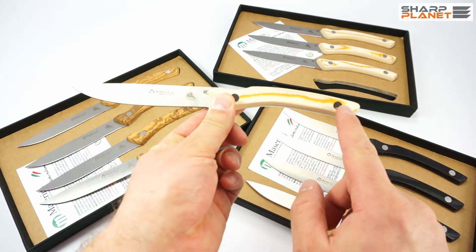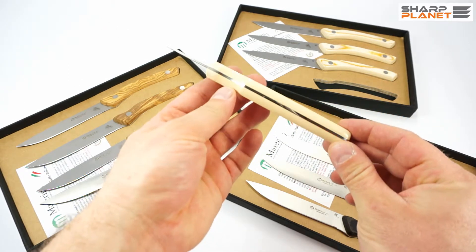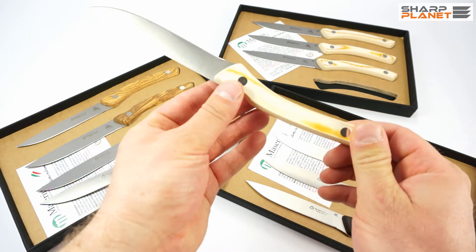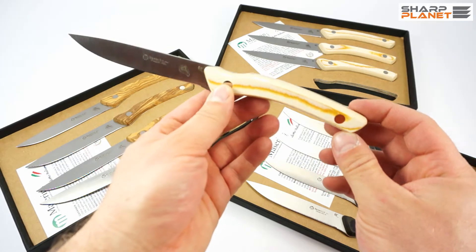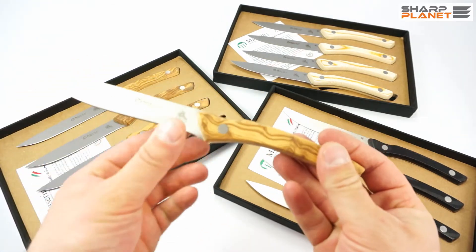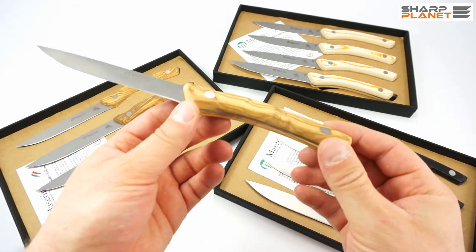The handle has two stainless steel bolsters, and you can see the pattern of micarta on the top or on the bottom of the handle. Both sides have a unique design feature, so that each knife is a little bit unique and special. If you choose olive wood handles, you have a natural wood pattern inside the handle.